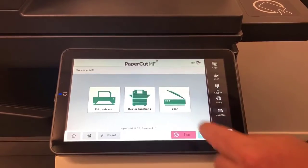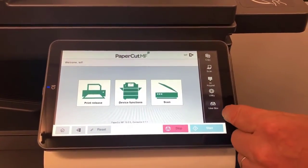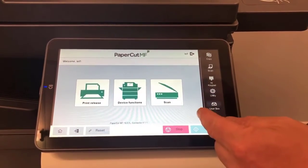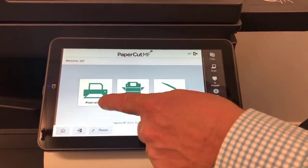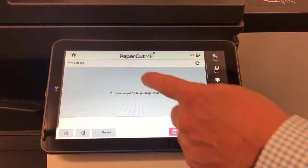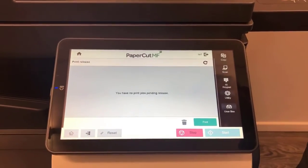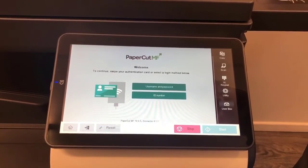We're now at the PaperCut MF login screen. The layout is very familiar — similar to the previous 8 series. I'll go through the first option: print release. I don't have a print job to release at the moment, but that's where they would appear. I can go back to reset to the home screen and log back in again.